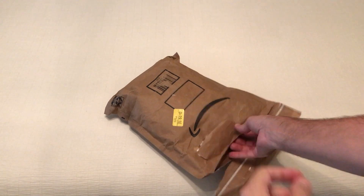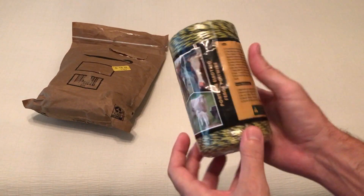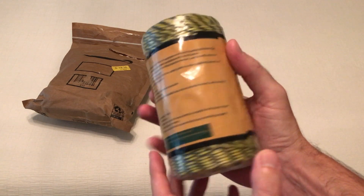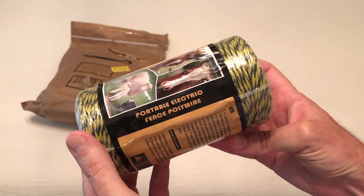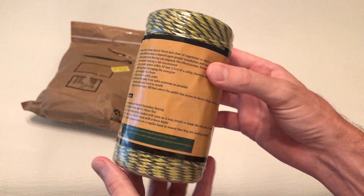Hey everybody, in today's video I'm going to be unboxing my latest Amazon purchase. This is the portable electric fence polywire from the company Farmery. As with all my purchases, I like doing these unboxing videos in case there's somebody else out there thinking about buying the same item and they want to get an idea of what it looks like when it comes in, what's the quality, etc.